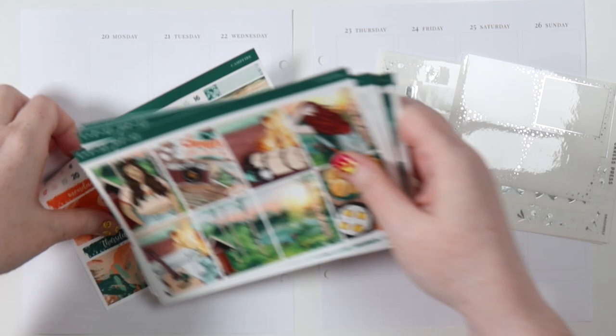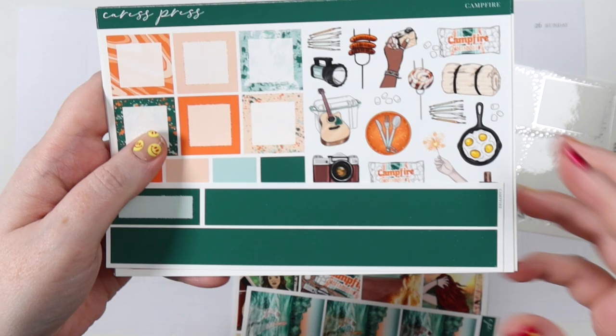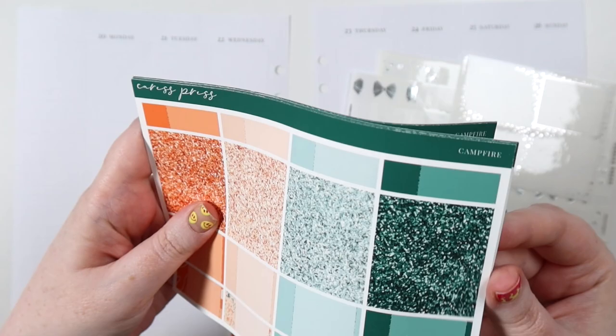Hey you, it's Jess here and we're doing a plan with me for the week of June 20th to June 26th. I'm using this kit from Caress Press called Campfire, and also some silver foil from her dragonfly bundle, plus some extras from Scribble Prince Co to have some less of the dragonflies. I'm using this kit this week because it is the week of Midsommar or Juhannus here in Finland.